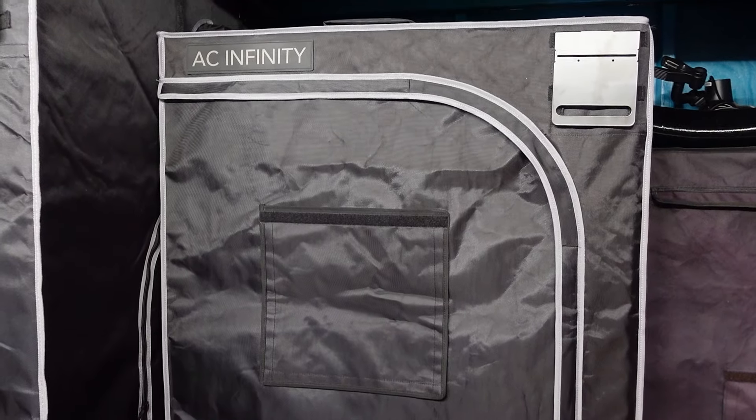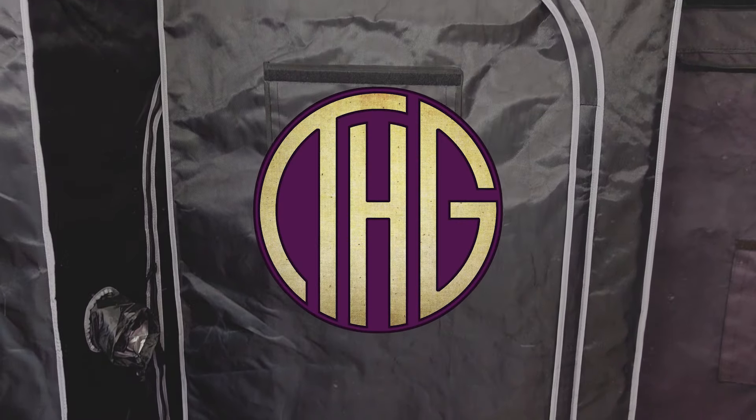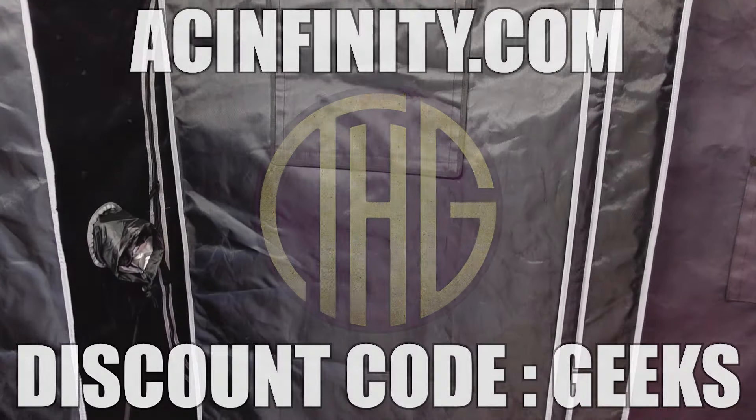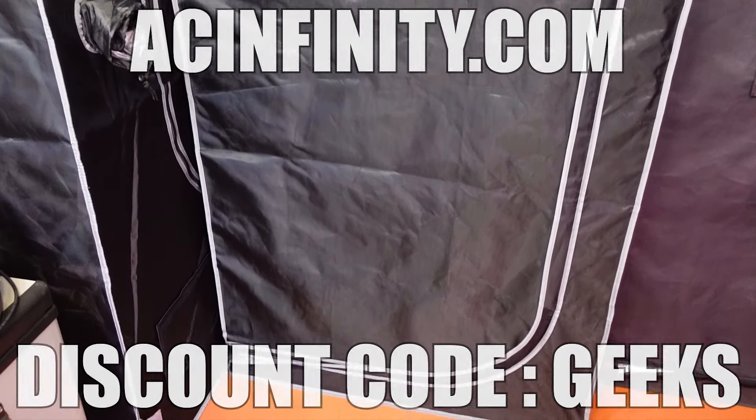Are you looking for a high-quality tent that will not take over your space or break the bank? Welcome to the Hippie Geeks. Let's put together the AC Infinity Cloud Lab 733 and look at its features and build quality.